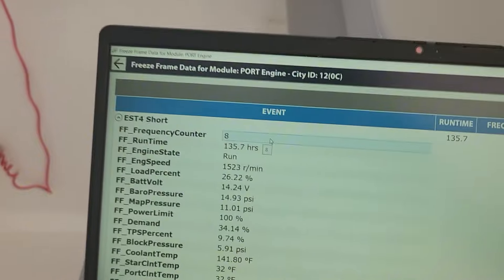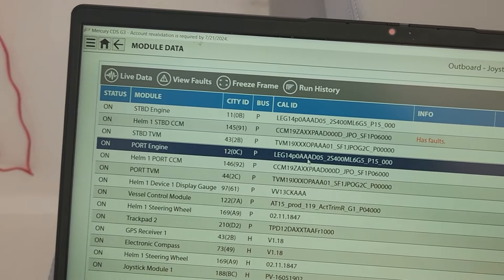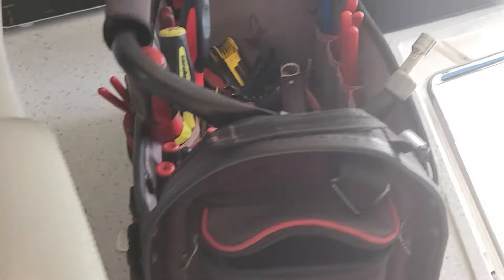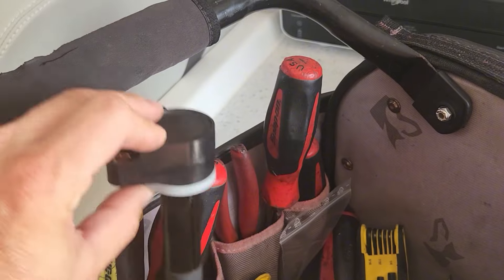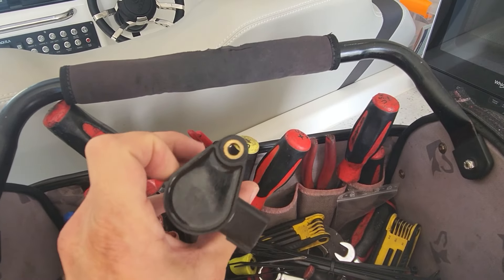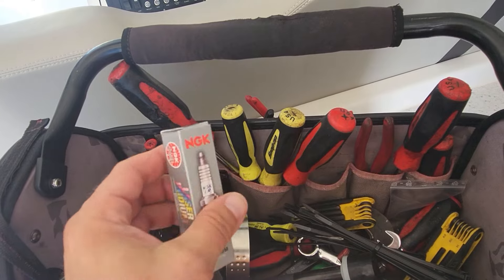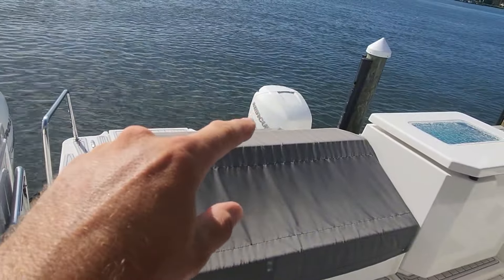We've got a new coil for it — number four coil short happened eight times. This is how many hours were on it when it was running at 1,500 RPMs. What happens is the coil breaks down when it gets hot and then you get no spark, because you need 50,000 to 60,000 volts for that coil to work. I'll clear all the module data and codes, then change out the number four cylinder coil. When you do this you also want to change your spark plug, but this is under warranty so we're only changing one.